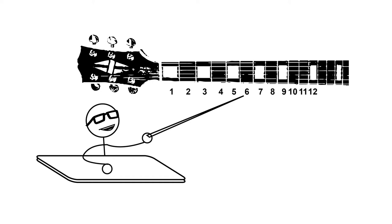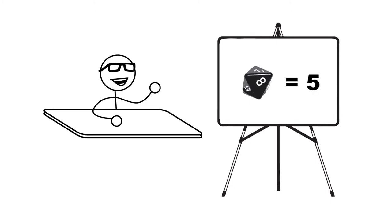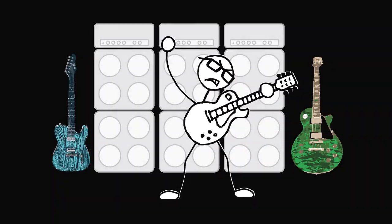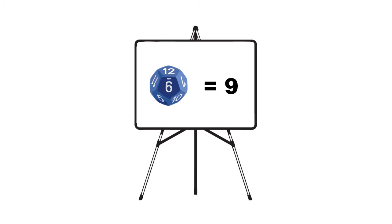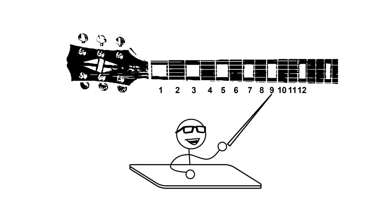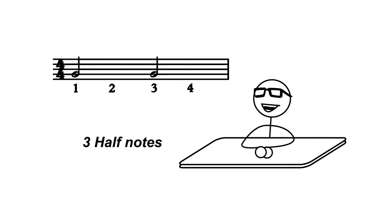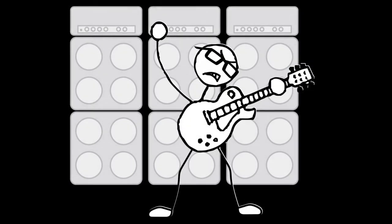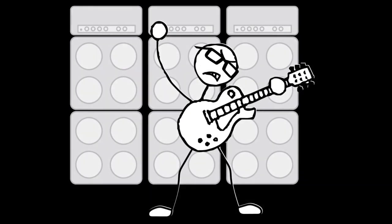The 6 we rolled refers to the 6th fret on the 6th string of the guitar — that's the first note we play. Now roll an 8-sided die, or a D8. Say you roll a 5 — we play and hold that note or chord for five half notes. Roll the D12 for the next note; say we get a 9, so we play the note at the 9th fret. How long do we hold that note? Roll the D8 again — we get a 3, so we hold the note for three half notes. And so on, until we have a riff about four or five notes long. Then repeat. That's our riff.